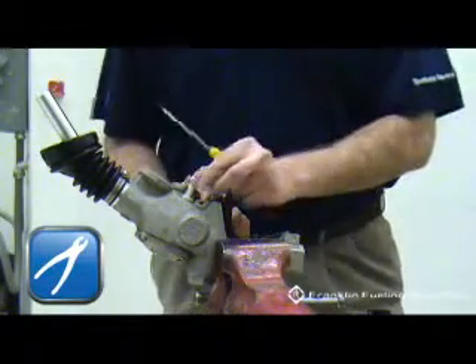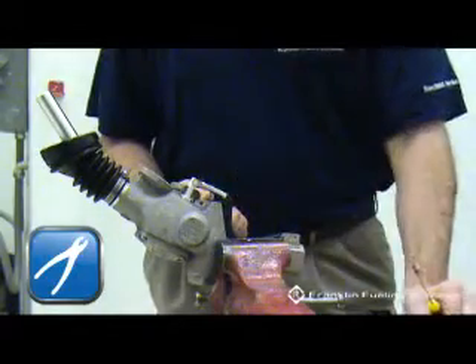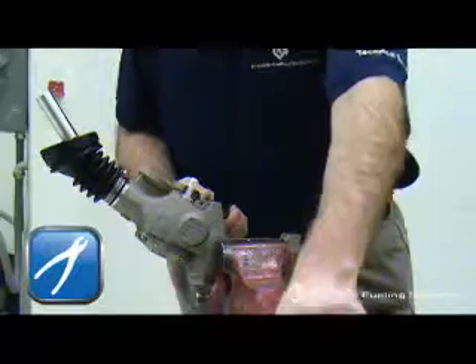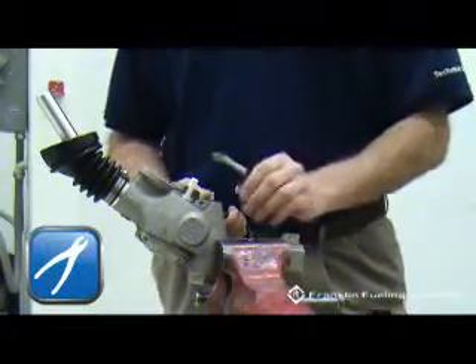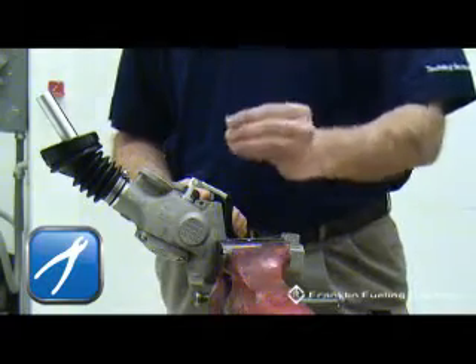With the lever released, the white plunger will pull back towards the casting and make it difficult to reinstall the pin on the newer lever. Using pliers, hold the plunger in place while removing the pin. Place the new lever in position and reinstall the pin, then remove the pliers to retain the lever.